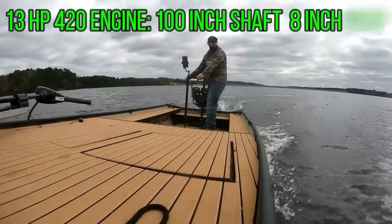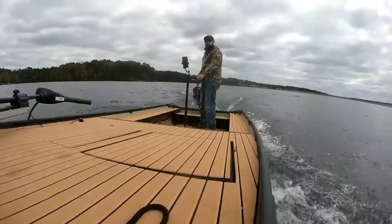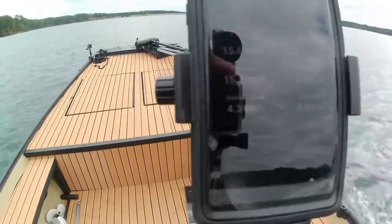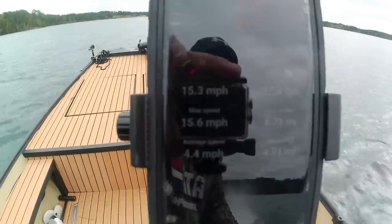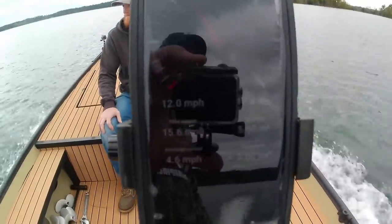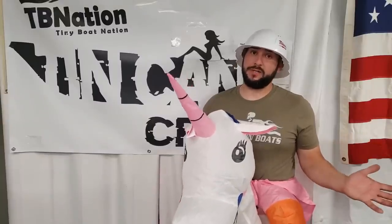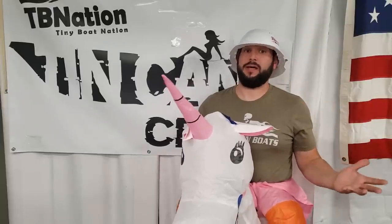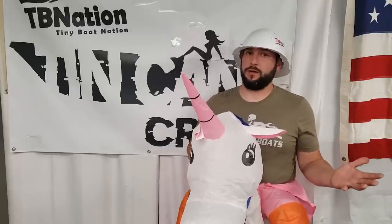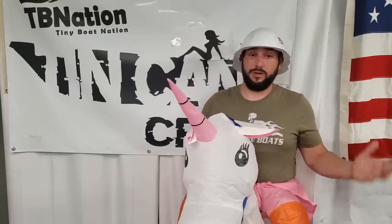Next up, we have the 420 Predator, which is the 13 horsepower Harbor Freight motor, also coupled with a large size Beaver Dam Mud Runners kit. By myself, I maxed out at a top speed of 15.6 miles an hour, but my average cruising speed was around 14.7. With the addition of a 180 pound passenger — two people in the boat — my top speed dropped to 12.6 miles an hour and an overall cruising average speed of around 11 miles an hour. Definitely not going to break any land speed records with the 13 horsepower motor, but it will get you where you need to go, and it's got enough power to push that boat through just about anything. These are bone stock motors right out of the box from Harbor Freight, no modifications done to them at all — so there's definitely some more power and speed to be had.